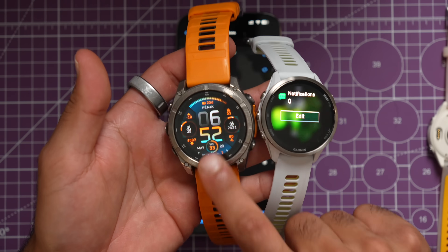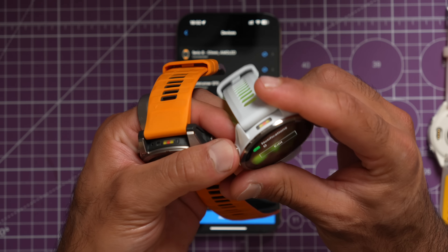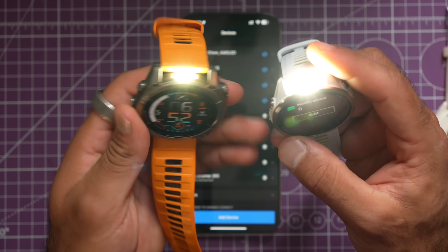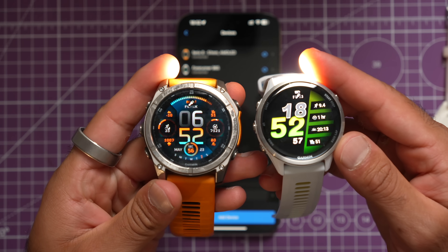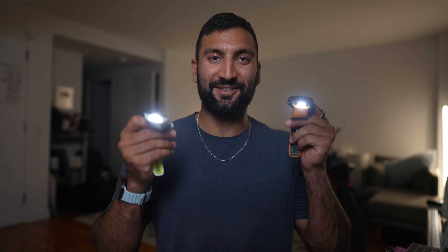I typically wear the Garmin Fenix 8 on my left wrist, largely because of the flashlight. I'm very excited to announce the new Forerunner 970 also has a flashlight — it seems potentially brighter. This is the Fenix 8 at 400 nits and the 970 at peak brightness. I personally love this feature for dark mornings and running at night. It is not on the Forerunner 570, sadly.